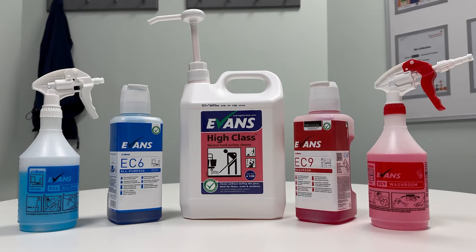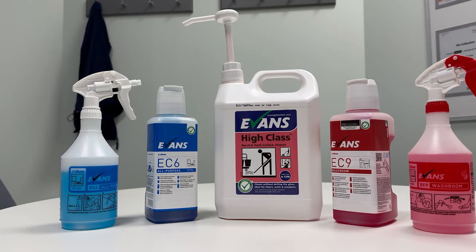Today we will show you how to use and refill cleaning products that help wipe down and disinfect surfaces. As an eco-friendly cleaning company, we use eco-friendly cleaning products, and this is no exception.